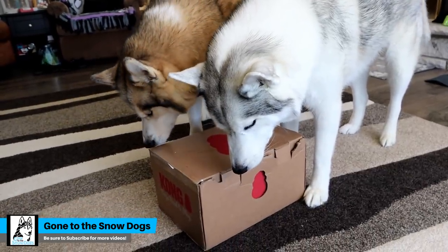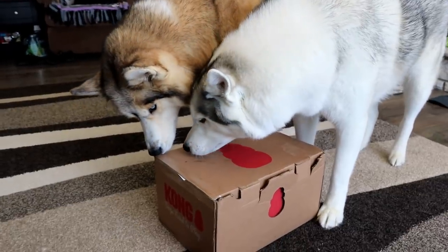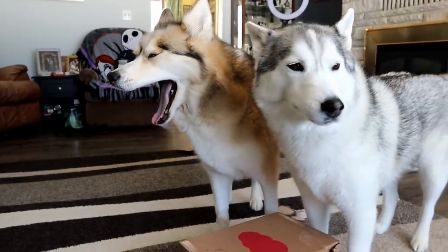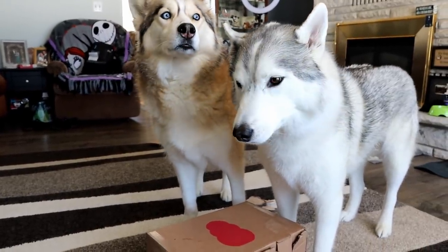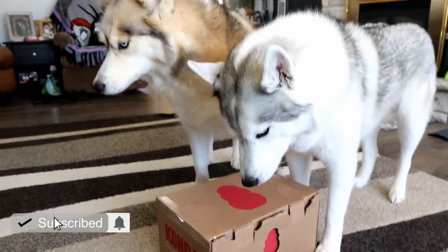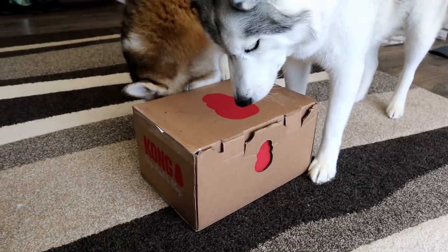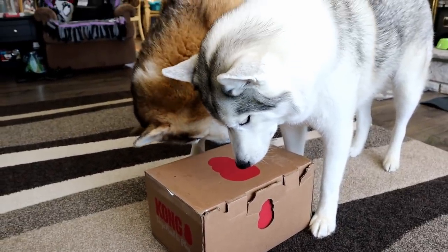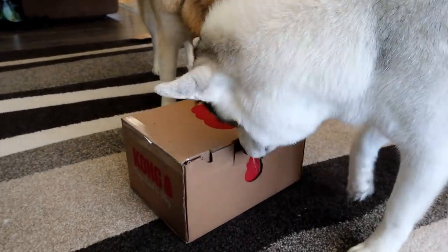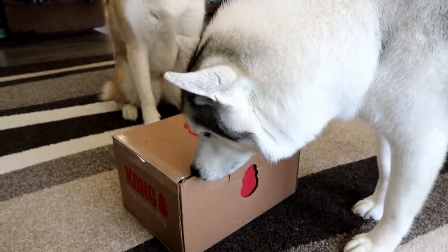Oh my goodness girls, what is that? Guess what we're doing today? We got a box — a Kong box. This is not a sponsored video. Kong sent this box to the dogs because they're awesome. Kong has sent the dogs lots of awesome toys. They're an amazing company and we're gonna show you guys what's in it.